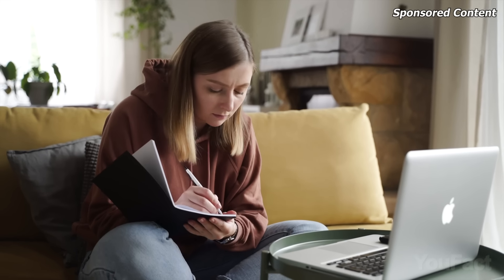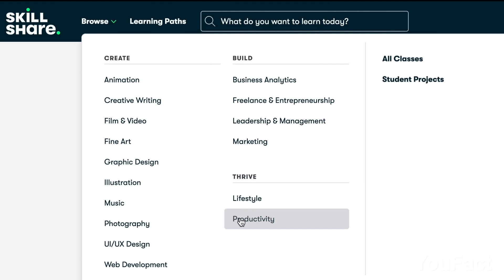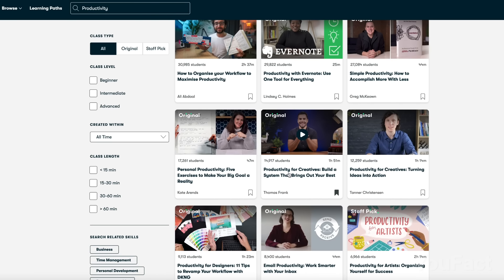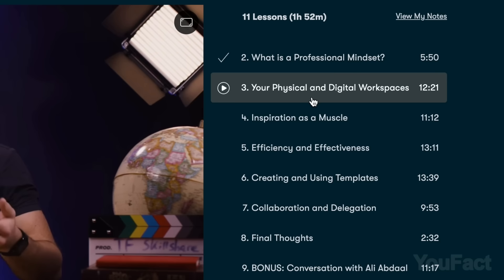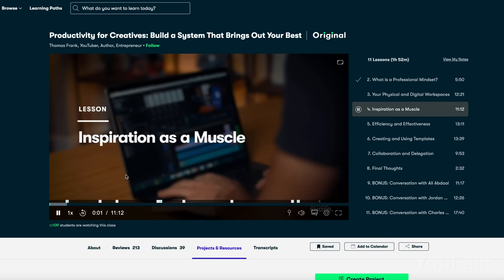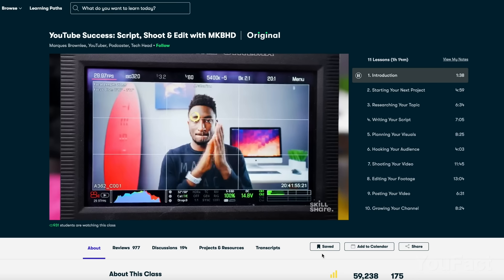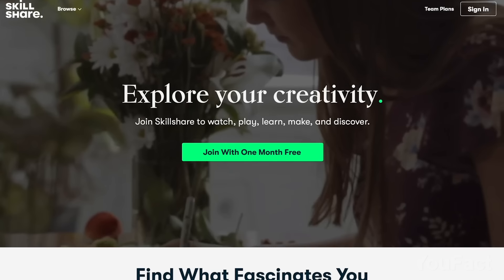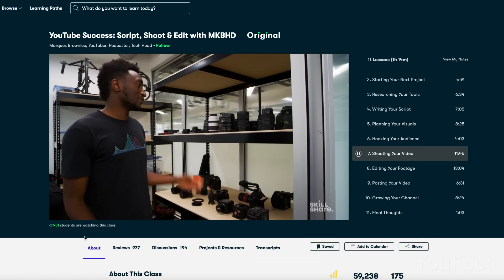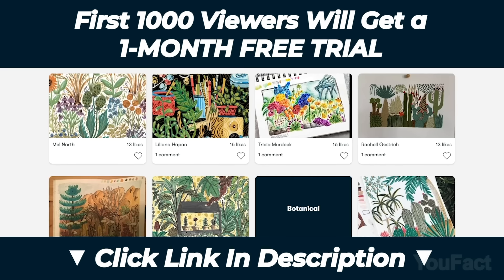By the way, Skillshare will help you become even more productive. It's an online learning community where you can take classes in a wide range of areas: UX design, creative writing, business analytics, video production, and so on. We looked for something to improve our productivity and came across Thomas Frank's Productivity for Creatives class. Frank shares his discoveries on how to stay productive and creative, and all that in just 11 lessons and barely 2 hours of total time. Each class is divided into small lessons and you can always pick up where you left off. We couldn't skip the class by one of the most popular tech bloggers, Marcus Brownlee, called YouTube Success. With Skillshare, you don't have to watch dozens of hours of content to learn. Most classes last from 30 minutes to 2 hours. The first thousand of our viewers will get a one-month free trial of Skillshare so you can start exploring your creativity today.